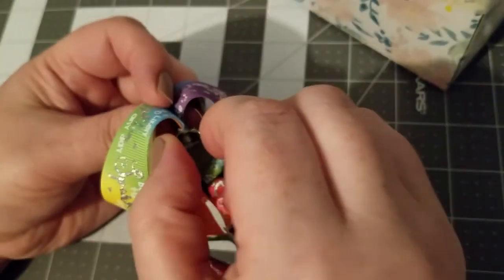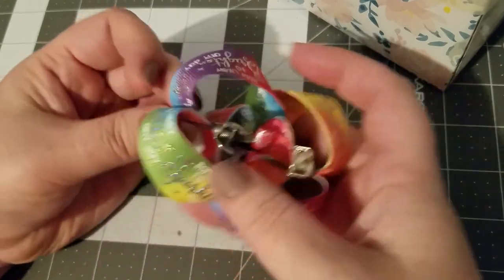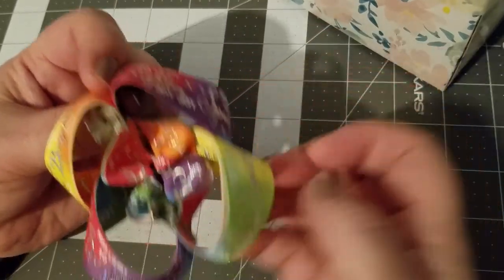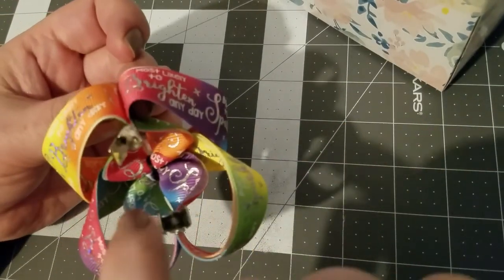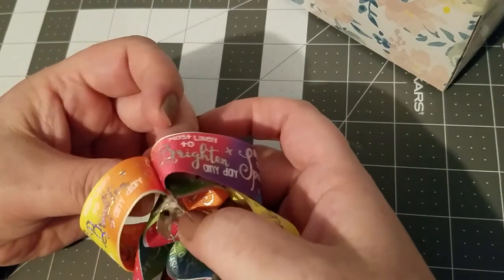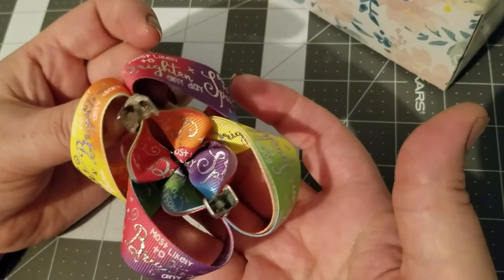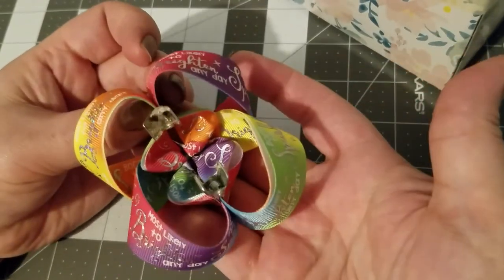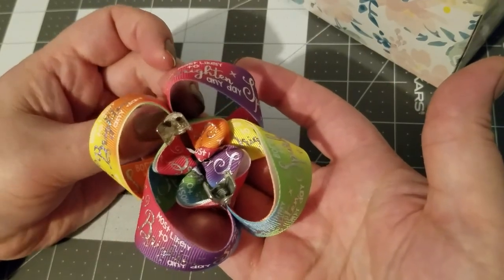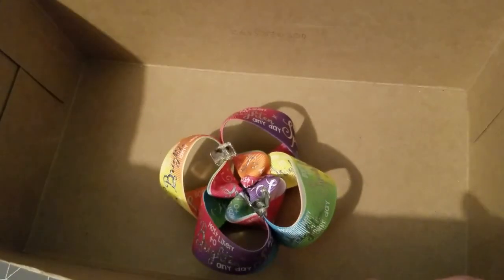You can adjust the clips depending on how you want the loops to look. If you want them a little bit more full, put them closer to the center. If you want them more narrow, pull them up more towards the loops. I prefer them a little bit more full, so we'll do this. I'm going to put it in the box like so.